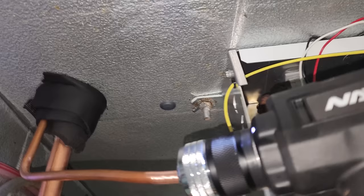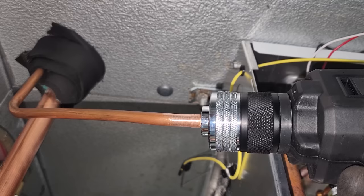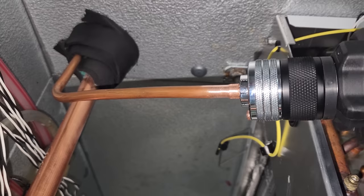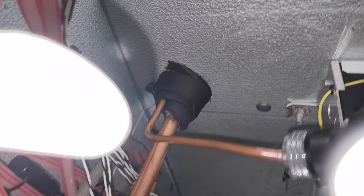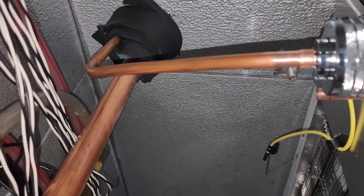I got this guy cut and bent. Got my swaging tool right there. With the NAVAC tool — no affiliation — you want it pushed all the way in. You push the button and stop halfway because it'll split the three-eighths. You've got to stop, rotate, then there's a little button on the other side to release it, and then you turn it like 90 degrees and finish your swage. That way it doesn't split the pipe. It's not a perfect swage, but it's better than nothing — looks pretty decent.